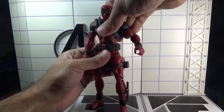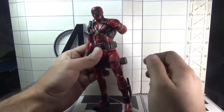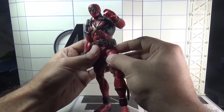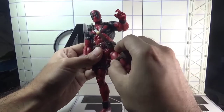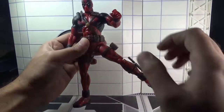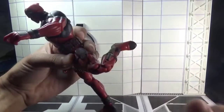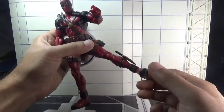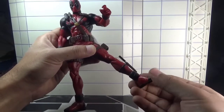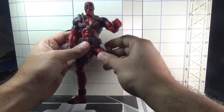There is a swivel in the waist but it is hindered by the utility belt. The leg motion totally depends on a ball joint, with a swivel as well. He can move the legs outward to a limited degree. There is a swivel in the thighs, double jointed knees, and the feet have a swivel as well with a little amount of up and down motion. That's it for the articulation.